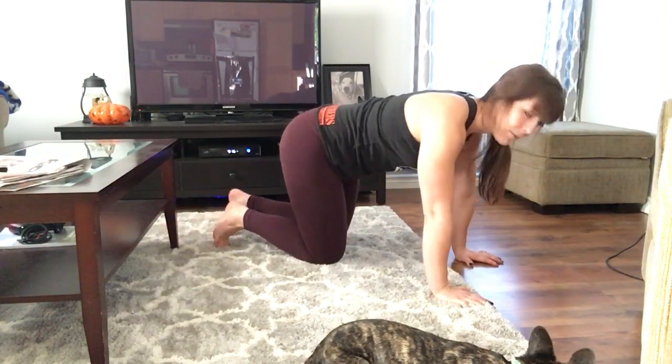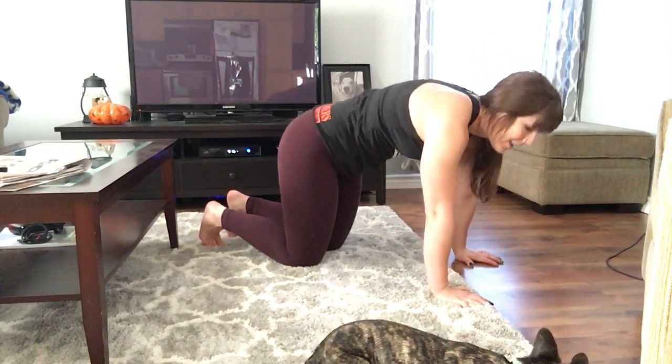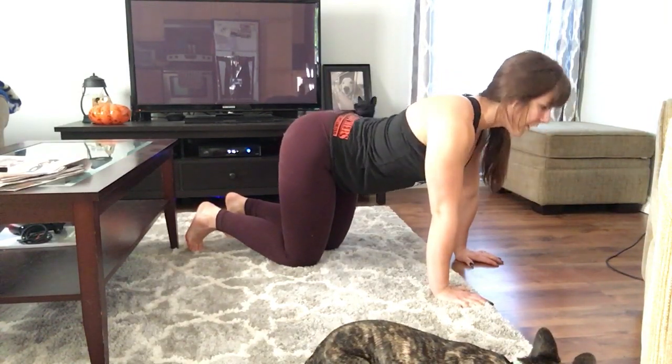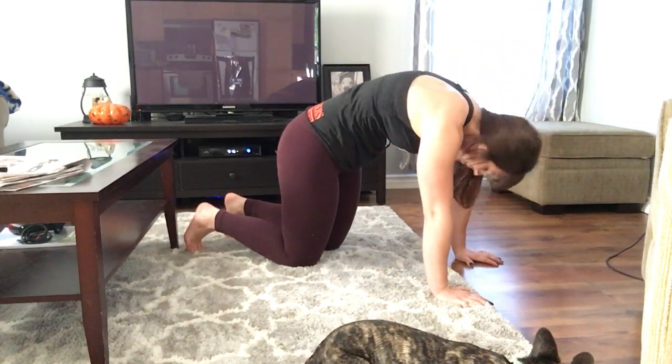Go back to your cat-cow — inhale chest up, exhale come in, inhale come up, exhale go back.